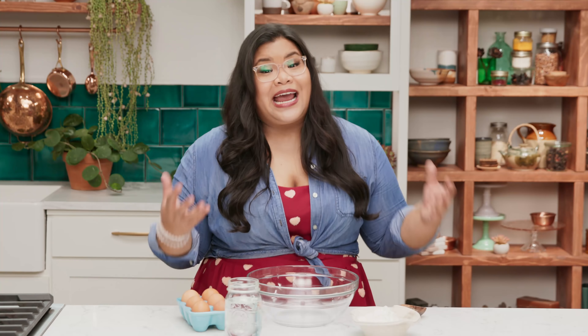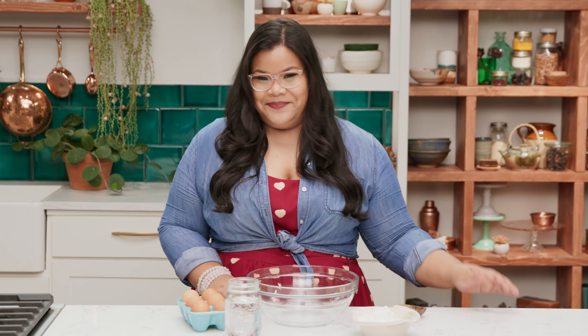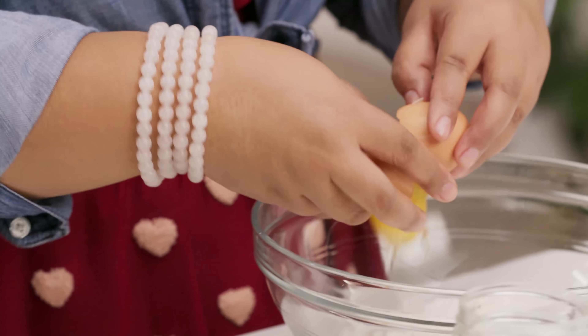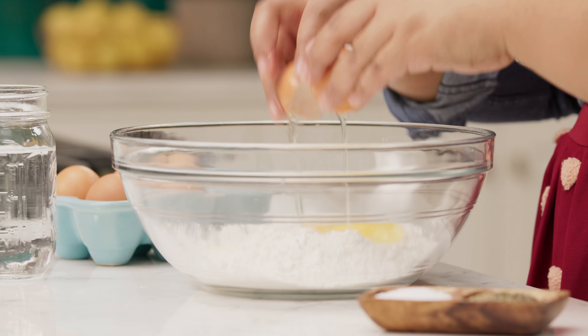I'm making lumpiang sariwa. It's a type of Filipino spring roll, made out of crepes that are filled with a delicious veggie stir-fry, topped with a yummy garlic sauce. It's super light, refreshing, and satisfying, and it's something that I love making for my mom.